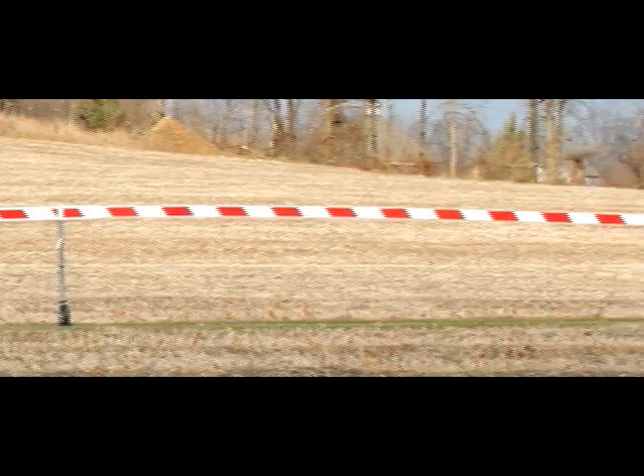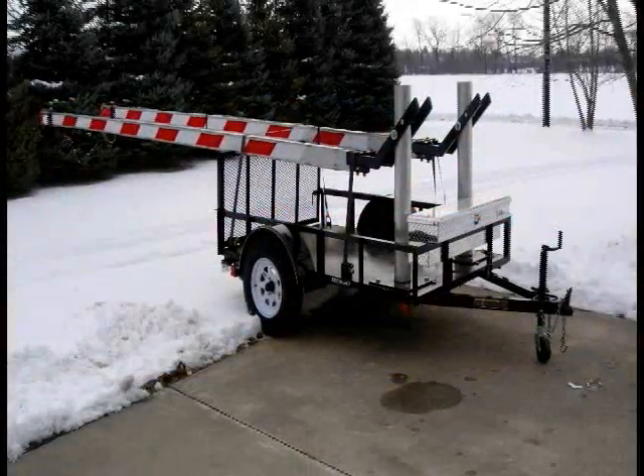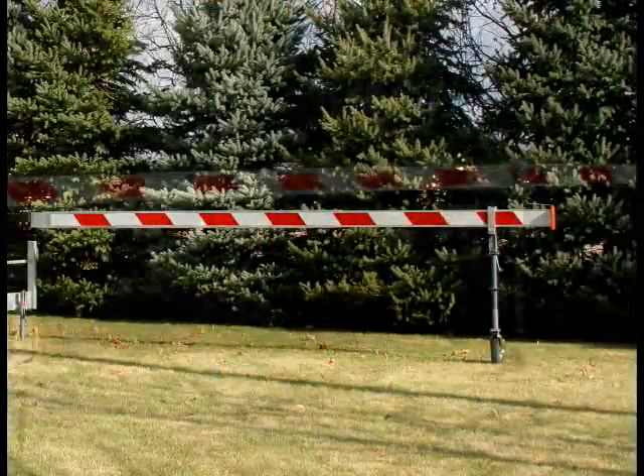How does it work? Simple. Just tow it in place, lower the trailer feet, pivot out the gate arms, and then extend them.